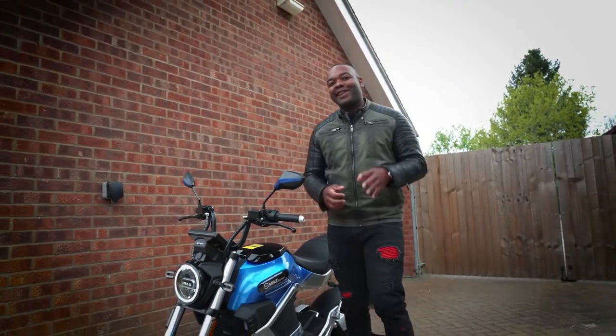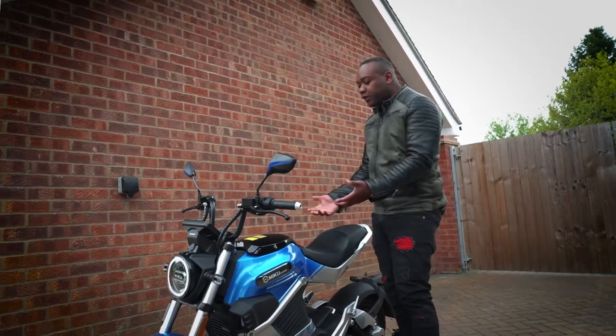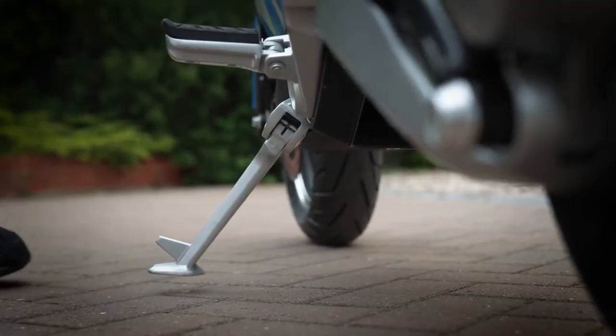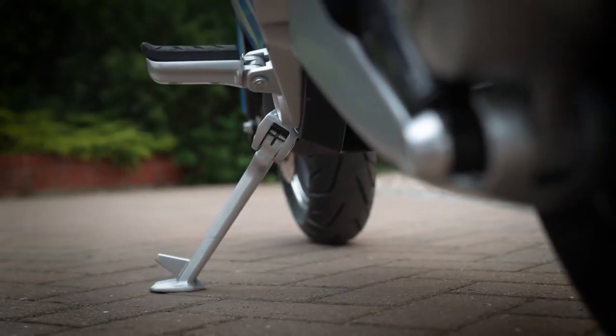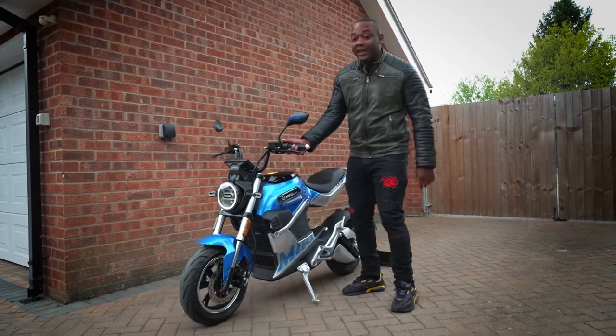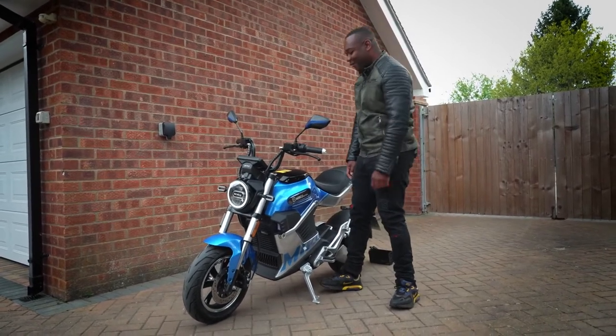Nothing in this world is perfect and there are a few areas for improvement on the Miku Super. First of all, there is no centre stand, and the side stand leaves the bike a bit too vertical for my liking. That means if someone accidentally bumps into it, it's very easy to knock over.